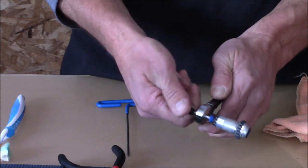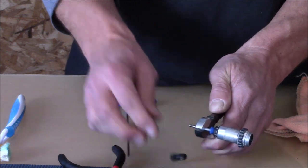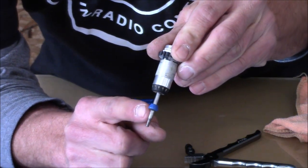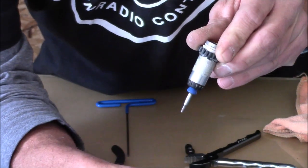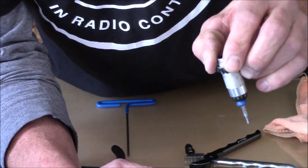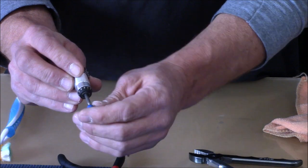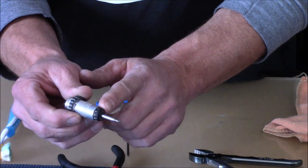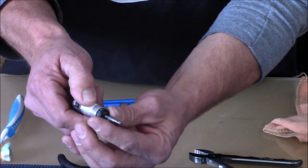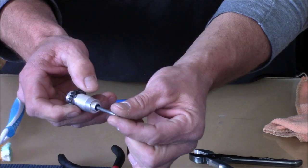Before you take your bump stop all the way off the rod, notice the direction it's going. The bump stop's larger section goes towards the end cap that we just removed, and the smaller section goes up towards the shock body. When we put this back together I'll explain why this is important. We've got our end cap off and recognize which direction the bump stop is going - slide that off gently. Now unscrew the lower portion of the body; it should be snug but not too tight.